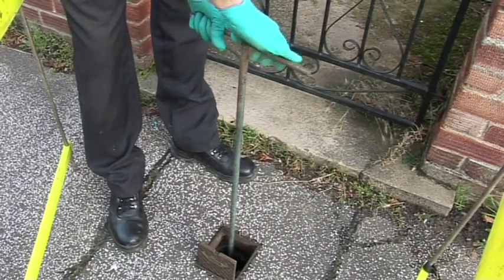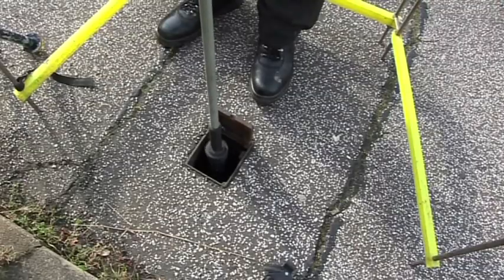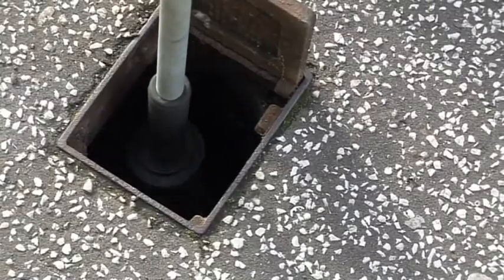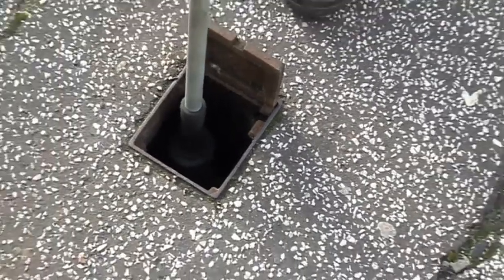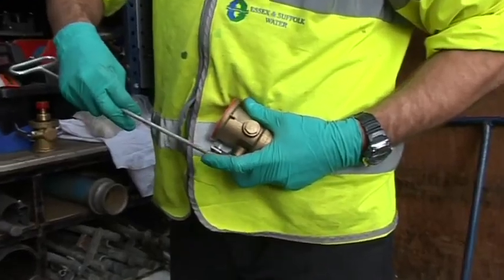The next stage is to use your claw to crack it, so that you get some of that water coming through, seeping through the head of the stop tap. You can then use your next piece of kit which will sit on to the top of the stop tap, lock it in place, and then use that to carefully undo the guts of the tap until you feel it pop. Once you have got that pop, you can take your stop tap out and measure what size it is. Once you know your measurement, you can choose the right adapter for it.